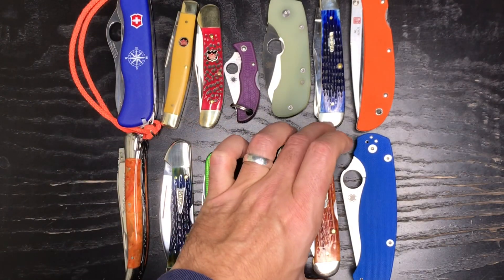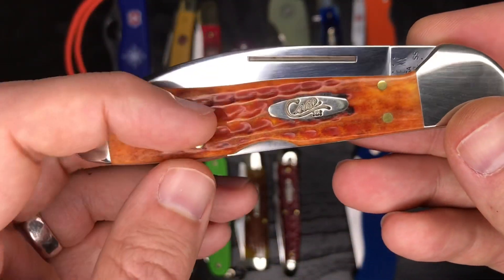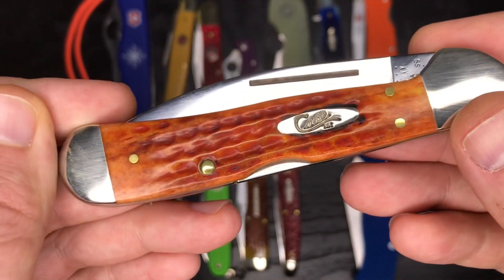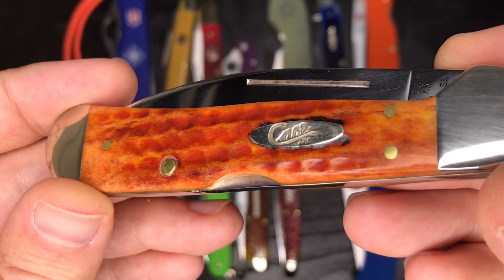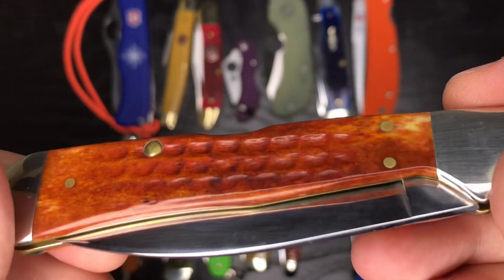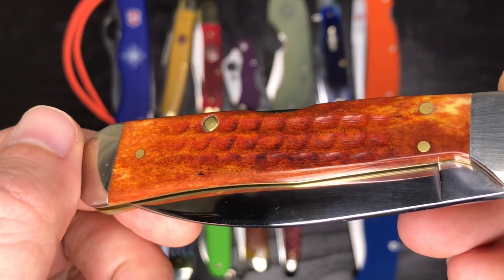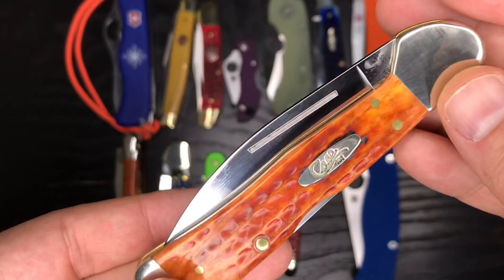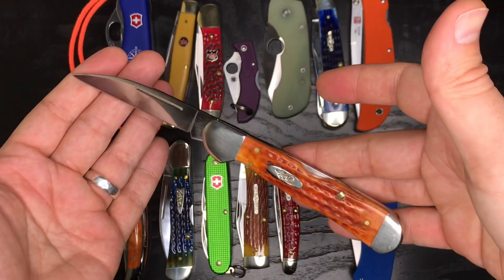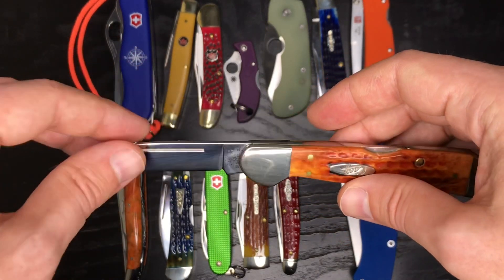The same knife here in Pocket Worn Harvest Orange — I believe that's the peach seed jigging. Again, a great job dyeing these bone covers. Nice rich orange colors fading into lighter colors and some whites toward the bolsters. Great little lock back knife with a Wharncliffe blade and a long nail pull.